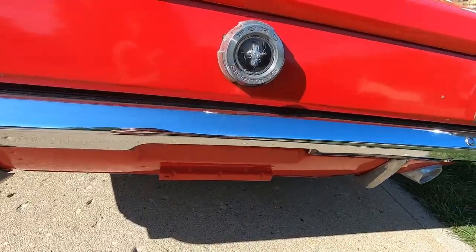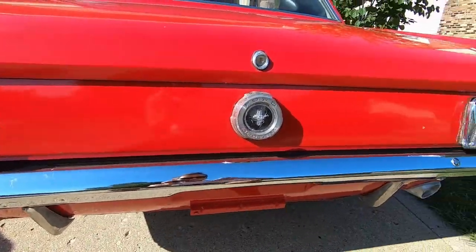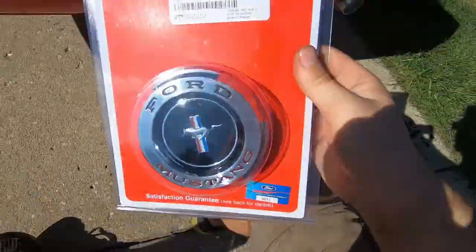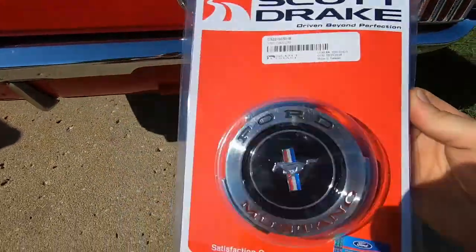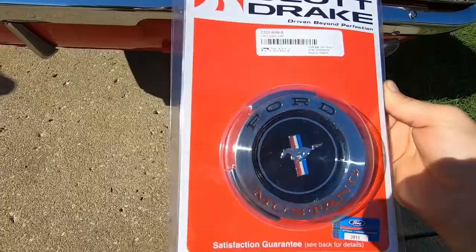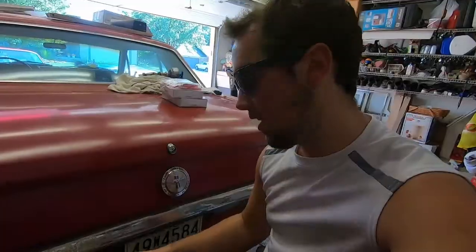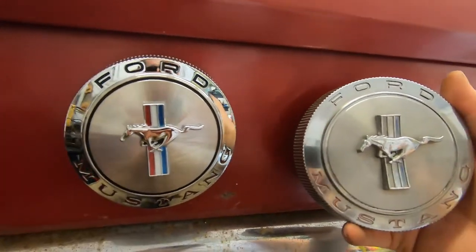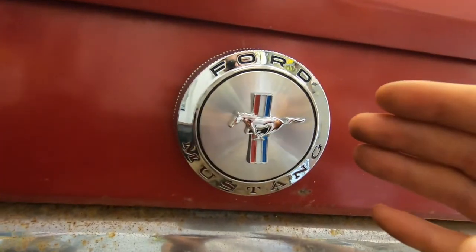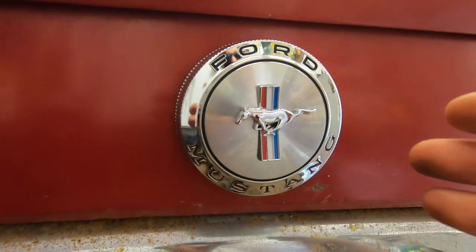So I went ahead and ordered a new one. This is a Scott Drake one — I'll link it in the description below. I also got one on my 66 and I'll show you it right now. As you can see here, I've got the new one on the 66 as well. Here is the old one — it looks a heck of a lot better.